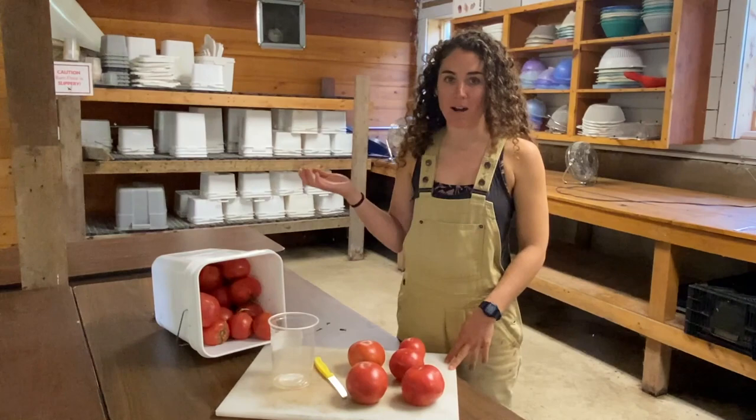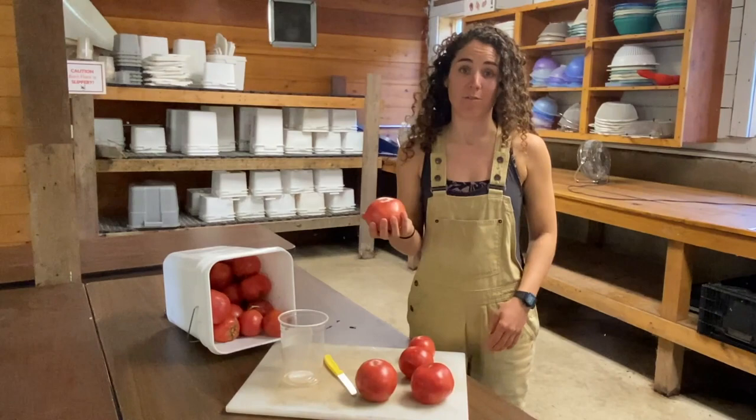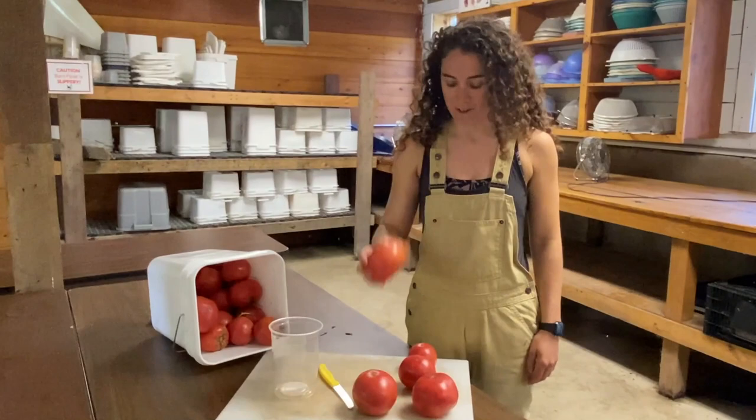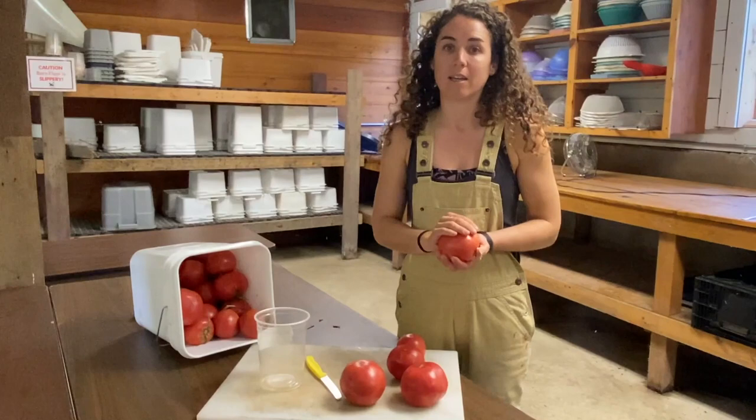Hi, my name is Sarah Cousins. I'm here in our processing barn at Heritage Farm. I'm going to walk you through our process of extracting seed from tomatoes. This variety is called Bradley Pink. It's a really beautiful heirloom tomato from our collection, and I'm going to show you how we save seed here.